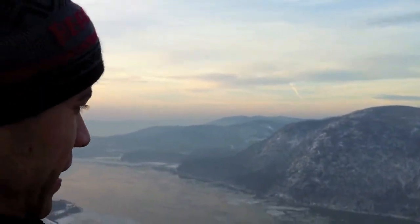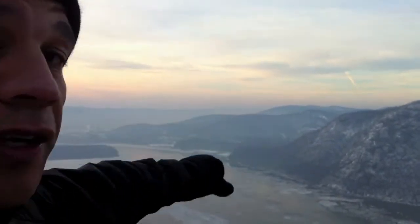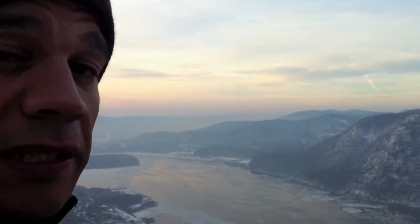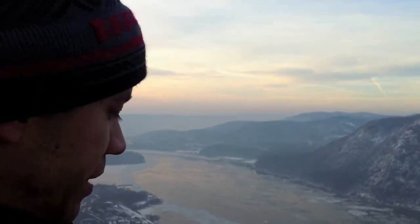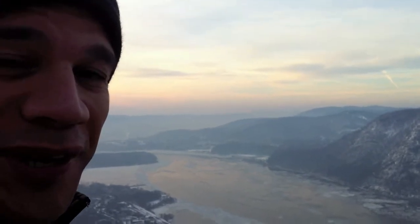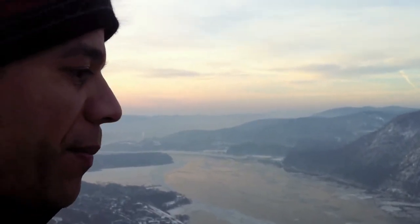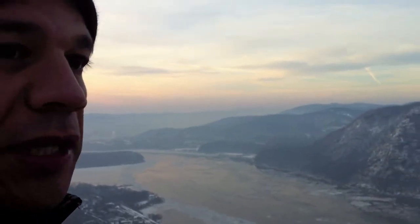Hello everyone. I'm standing on the top of Bull Mountain looking out over the Hudson Valley, one of my favorite spots. It's New Year's Eve and so this is kind of the last time I'll be up here for the year, but I wanted to come back up here and try to get some pictures from this spot in the winter.